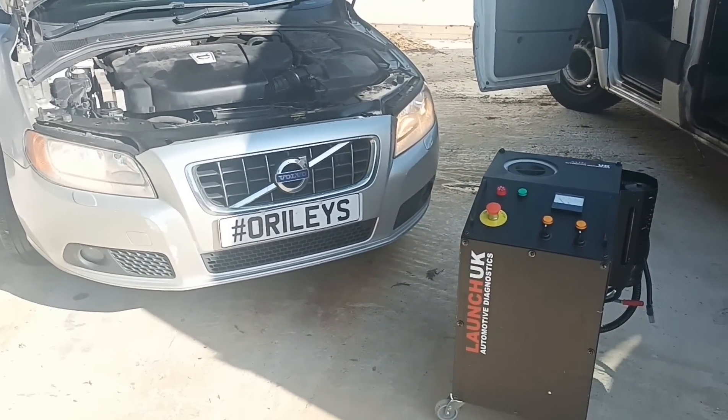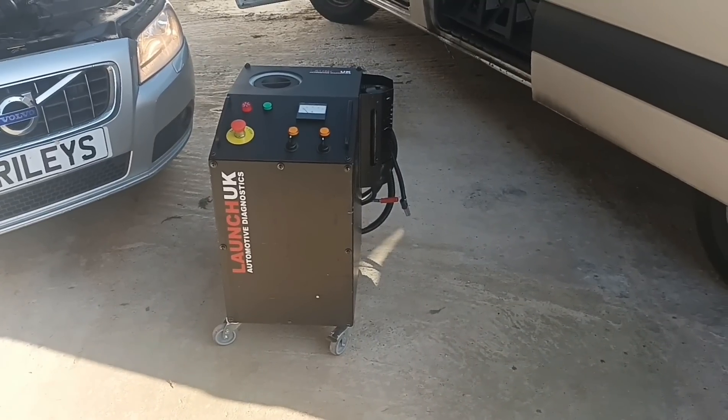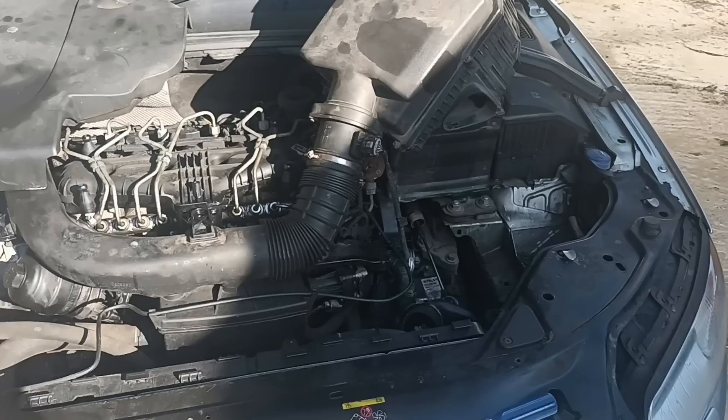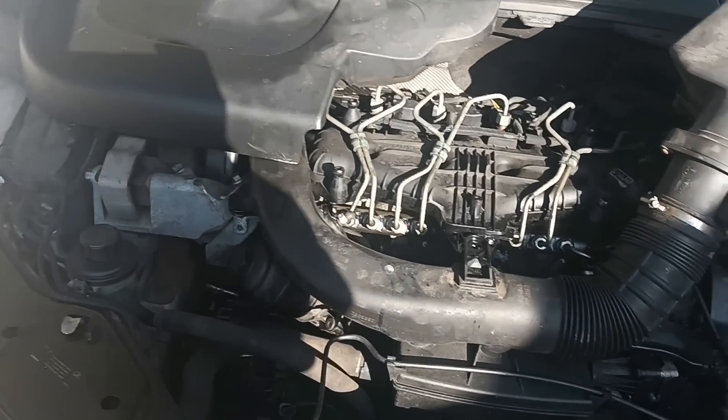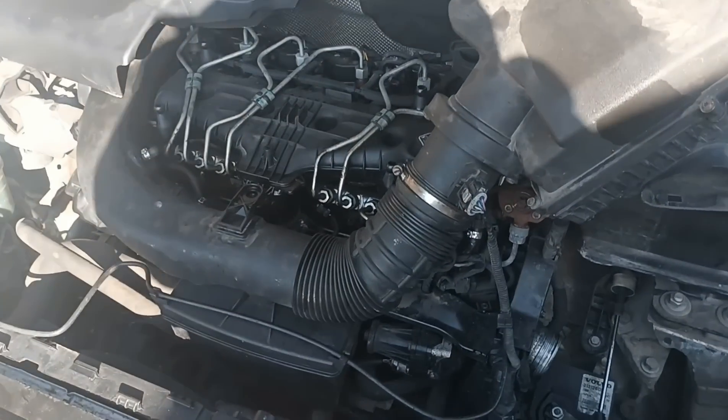We're going to do an hour test running the carbon clean machine here to see if it actually works. We've already taken the car for a test drive and it's warmed up. We've got the air box out. I'm going to try and make this video as short and sweet as possible, and I'll address some comments from the last video.